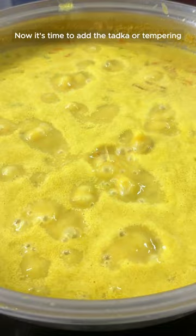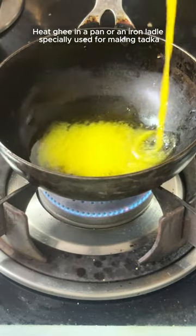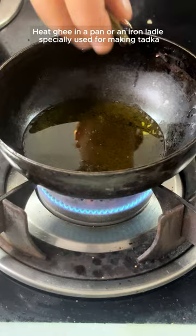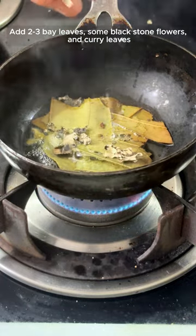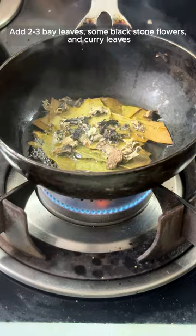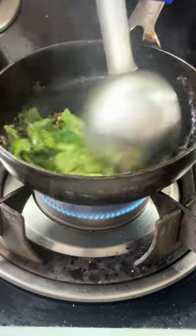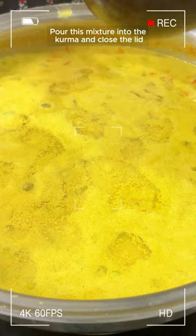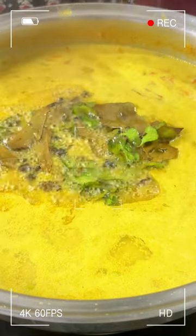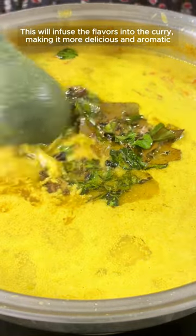Now it's time to add the tadka or tempering. Heat ghee in a pan or an iron ladle specially used for making tadka. Add 2-3 bay leaves, some black stone flowers, and curry leaves. Pour this mixture into the kurma and close the lid. This will infuse the flavors into the curry, making it more delicious and aromatic.